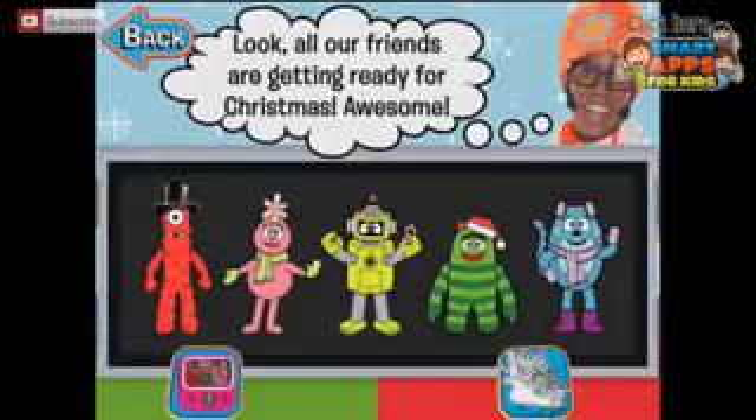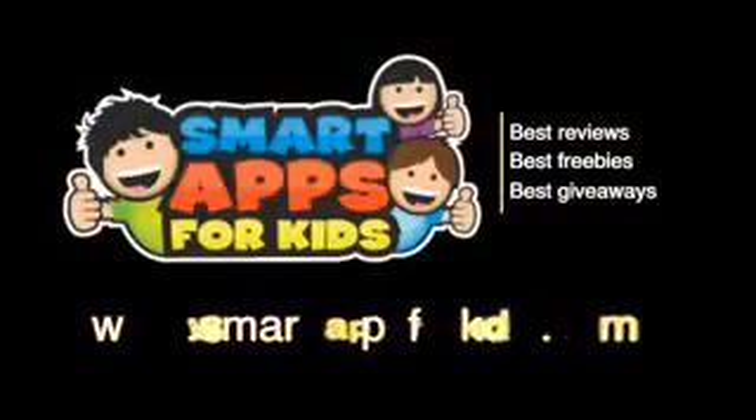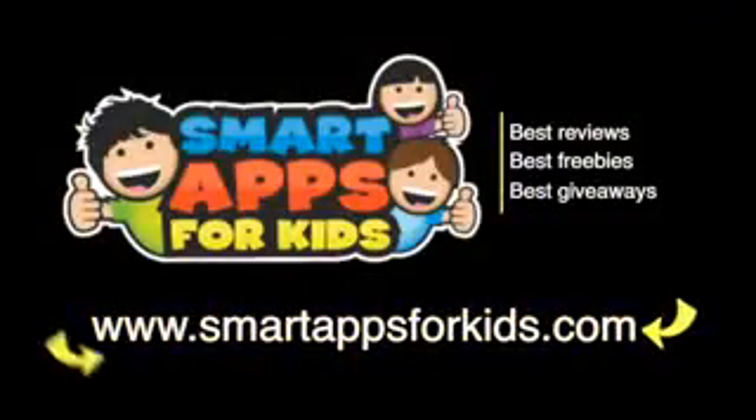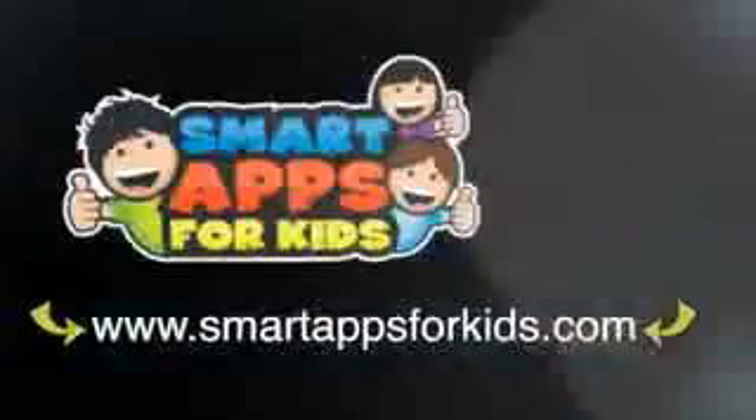Happy holidays! All our friends are getting ready for Christmas. Did you have a fun time with the Yo Gabba Gabba crew? Get ready for the holidays — they're coming soon. Don't go without clicking on our Smart Apps for Kids links for great reviews, free apps every single day, and the best giveaways.